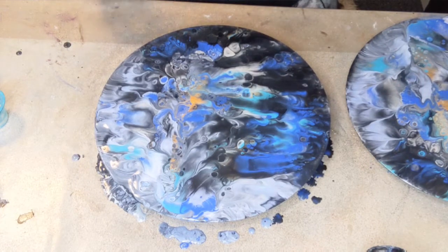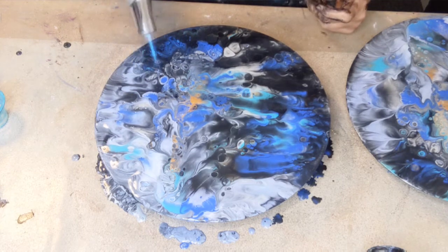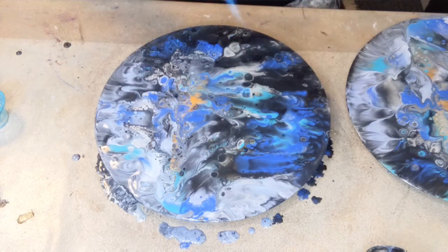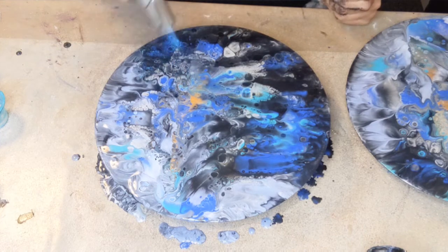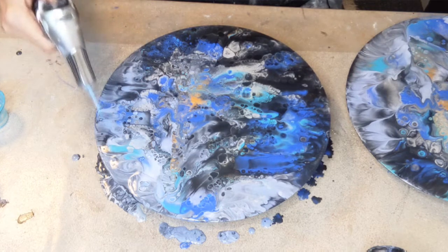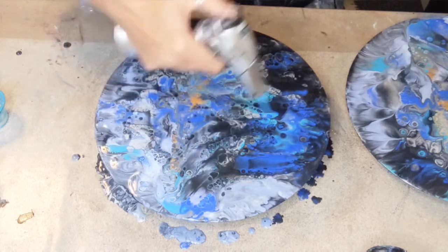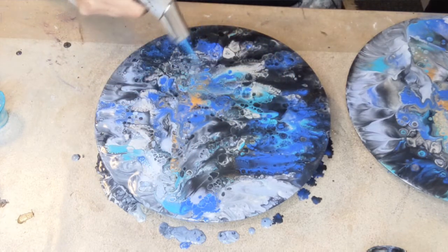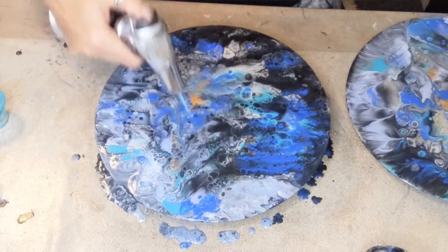I need to use the fire gun to burst the bubbles — there are lots of them. This is quite pretty! I need to figure out how to do the other one while I'm still on this one. There we go — this is a lot more exciting than I was expecting!